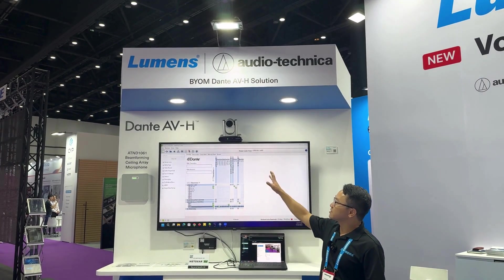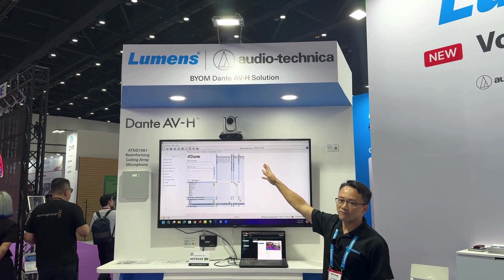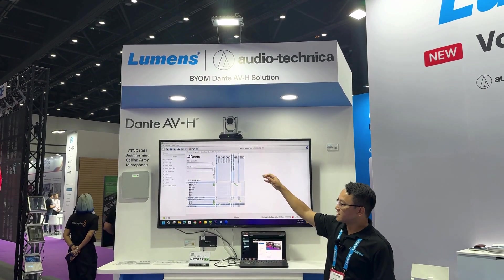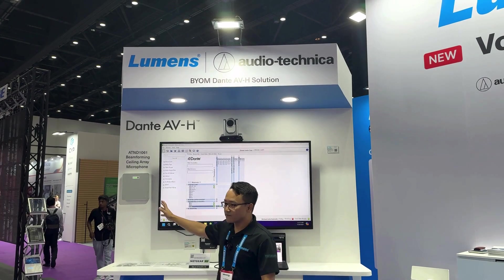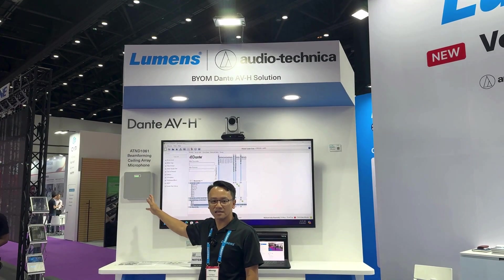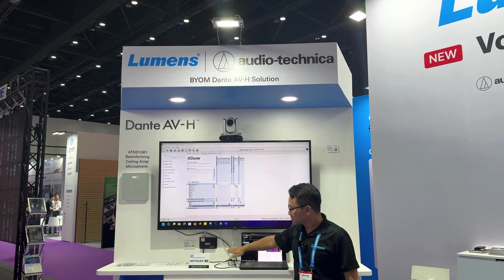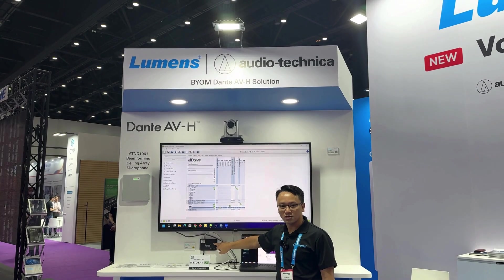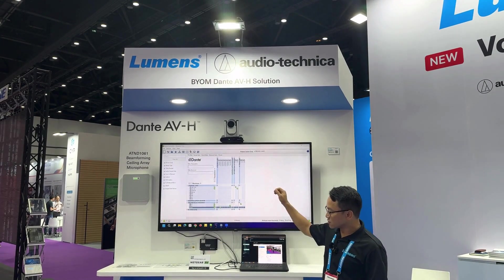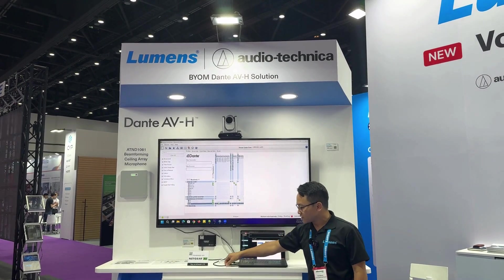This decoder can receive video from the camera. We also have the TR40 Dante version here, and we can connect a Dante AVH microphone or even a Dante AVH speaker to this Dante AVH decoder. Everything will be decoded through this decoder.